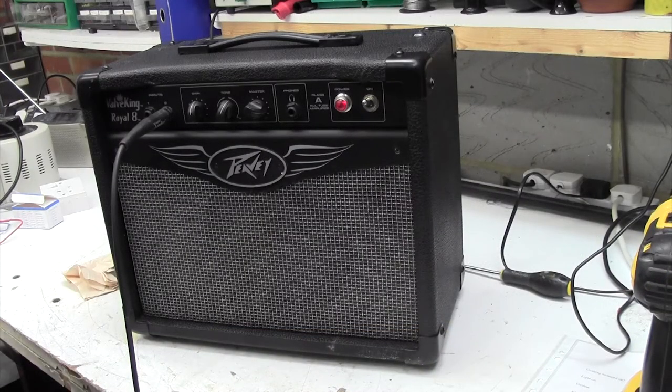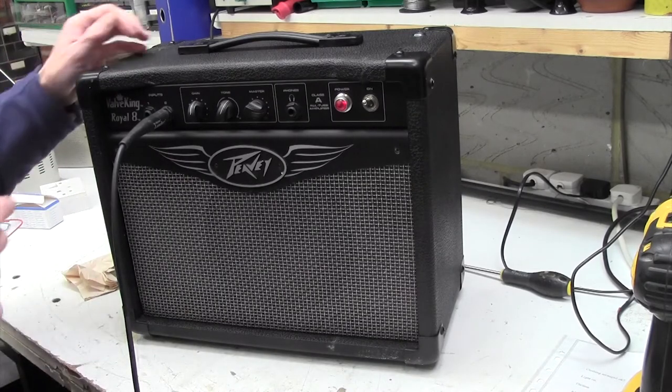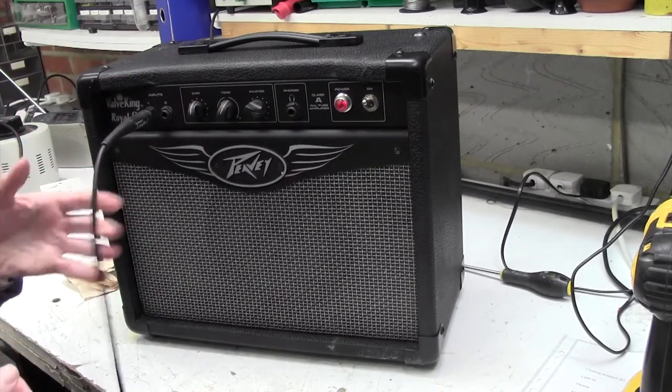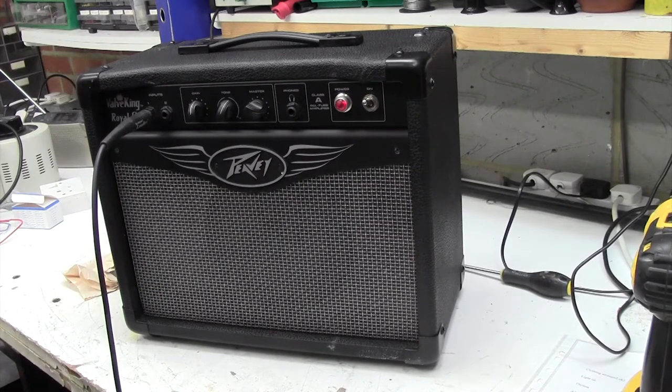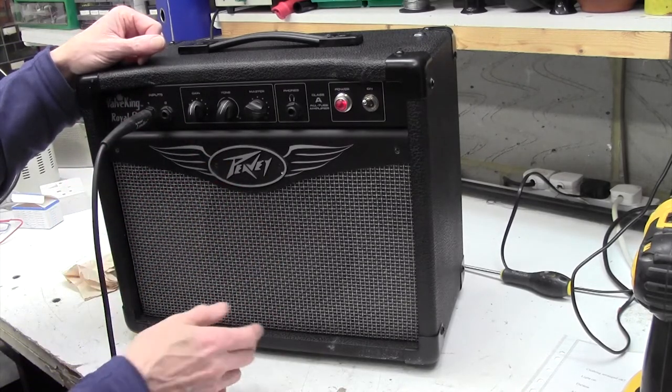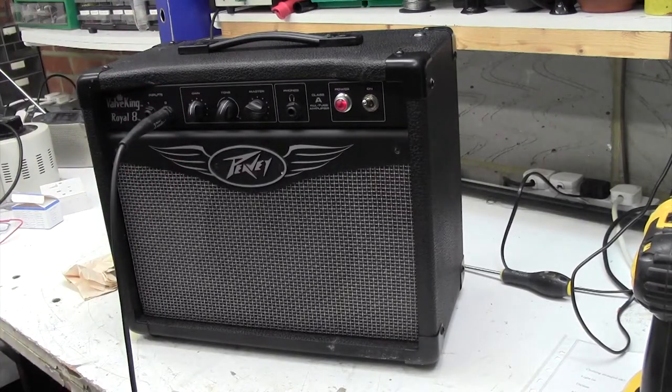I'm pretty happy with the result. I can't hear that metallic resonance anymore — so I think that's a fix. This amp's pretty sensitive; I can hear it picking up mobile phone data even though my mobile phone isn't even in the workshop. On this channel it's even more sensitive. I've got quite a few fluorescent lights in the workshop, so maybe it's a bit sensitive to that — you can hear it's fairly buzzy. A bit better in that channel. So there we go, that's a fix.